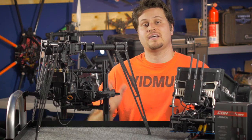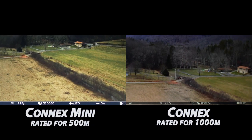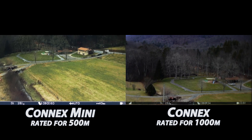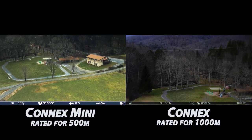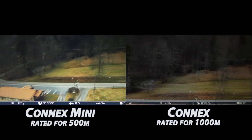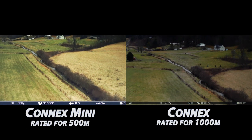Now moving on to performance — the million dollar question: how is the range? We went ahead and did a side-by-side test. We took the Kinex standard with the Kinex Mini and ran it on our heavy lifter, took it off down a mountain valley, and purposefully flew behind a large tree to give some blockage and see what kind of connection signal and strength you're going to have. We flew all the way to about 400 to 450 meters, then turned around and came back. On the way back, the antennas turned behind the camera, which is what's called camera shading — and antenna placement is very important.